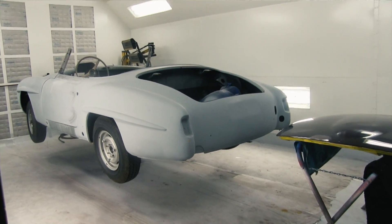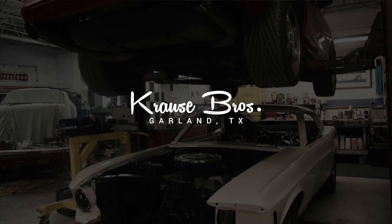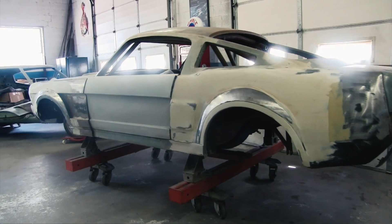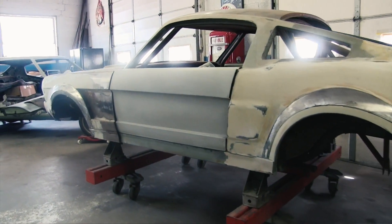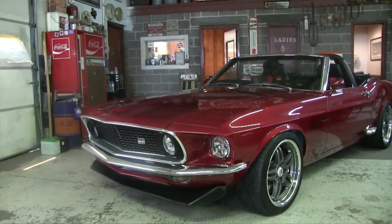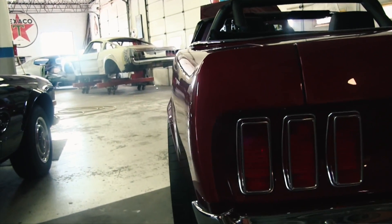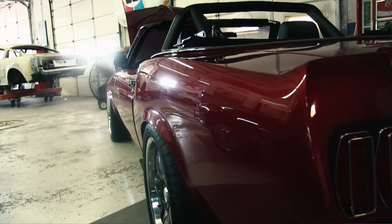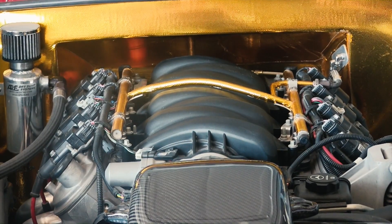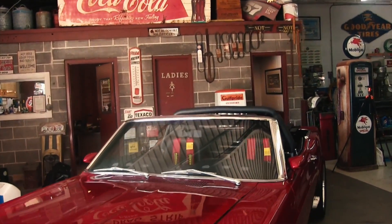I've been building cars for the last 30 years, especially involved in the road racing end of the car spectrum. What I've got here is a 69 Mustang that's a full chassis car. When I built this car I tried to use all the best components I could find on the market. That's one of the main reasons I like to attend SEMA — I can see all the manufacturers, what products they have, and what will fit my needs the best.